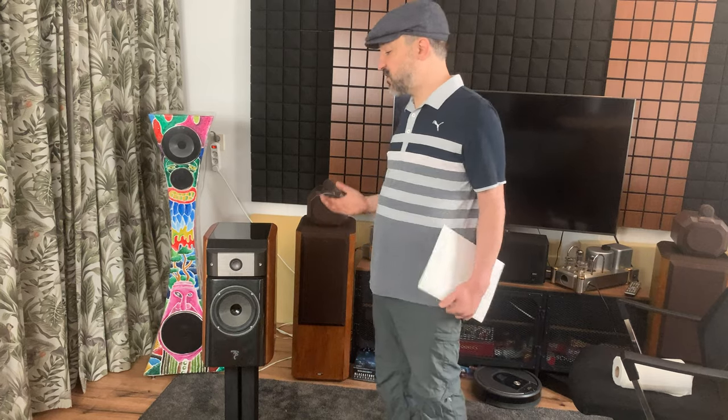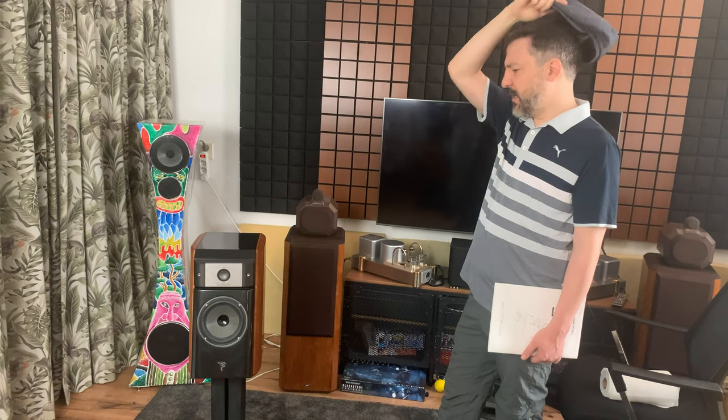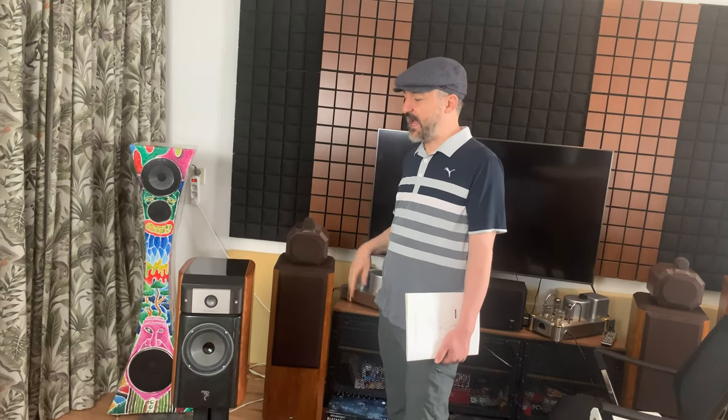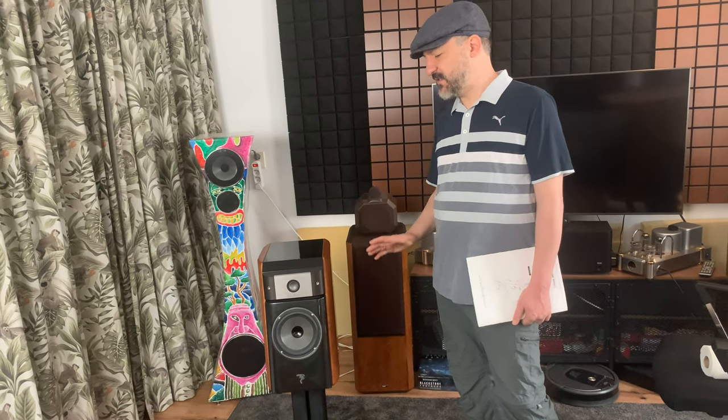They're so extremely accurate. I was telling the guy who's most likely going to trade me for them — we're going to trade some other speakers for them, possibly. I told him that the experience of actively listening to these, when you're sitting there paying attention to the music, they can be a little exhausting due to that accuracy. There's so much detail coming in so many layers that it's overwhelming and takes a lot to consume it all.